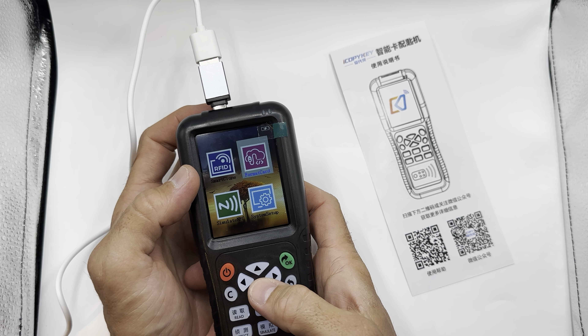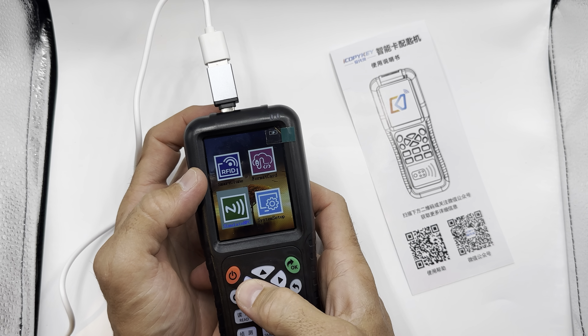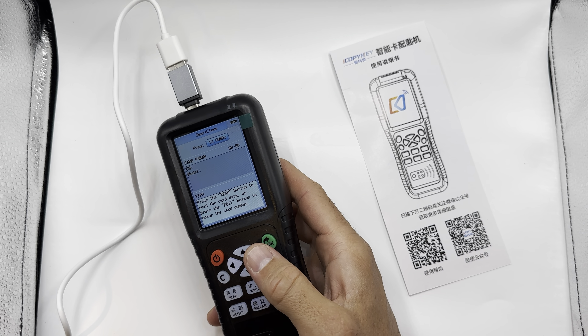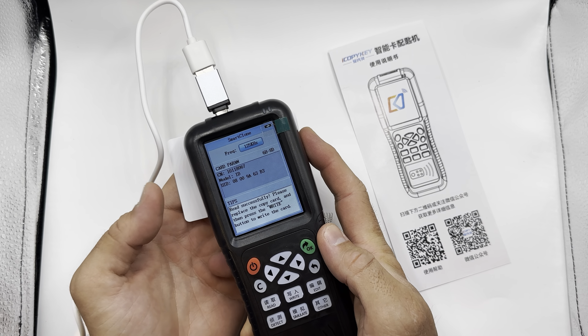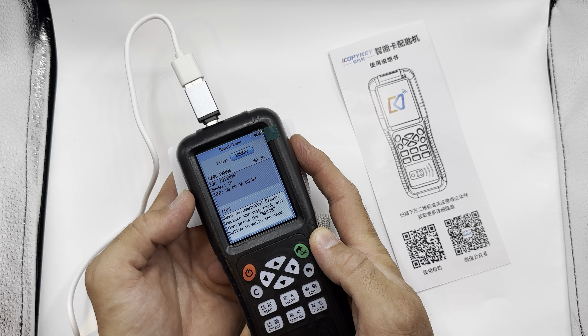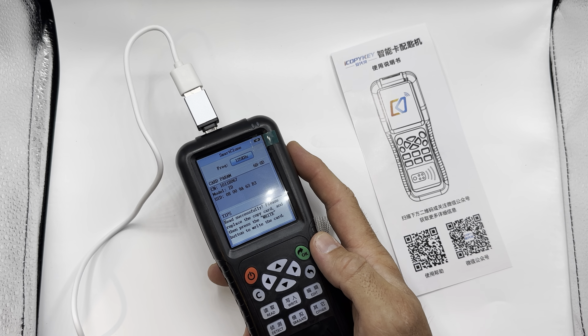We'll press okay and it comes to our screen. You can see SmartClone, Format Card, Simulate, NFC, or System Setup. So if we go up to SmartClone and press okay, we can grab a random card — I've got some blank ones here. Place that at the back and press read. There we go, you can see the parameters there. It's a 125 kilohertz card — read successfully. So yeah, it does read cards and it does write cards.